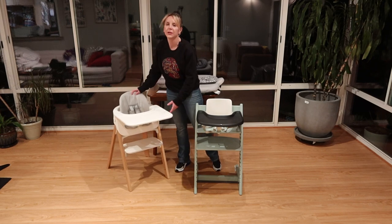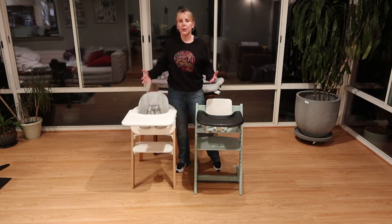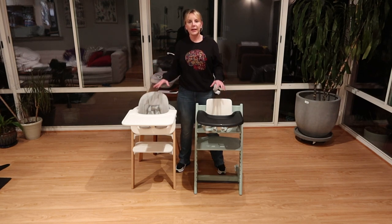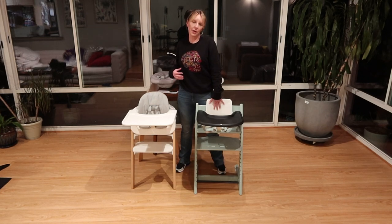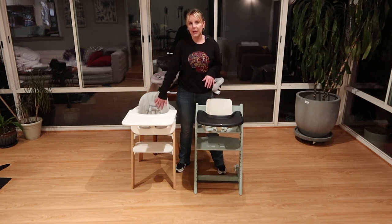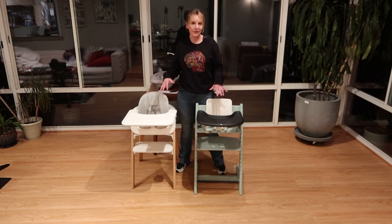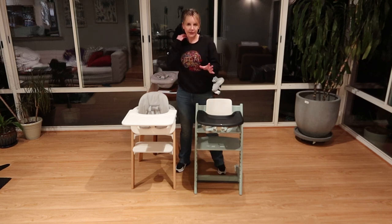These will both turn into chairs that work for much older, larger people. We start at six months with either one of these set up as you see, and then they'll grow with you. The Steps holds up to 242 pounds and the Trip Trap holds 167. They both work through teen easily, and the Steps probably further into adulthood. They'll work for a dining room chair, desk chair, or additional chair.